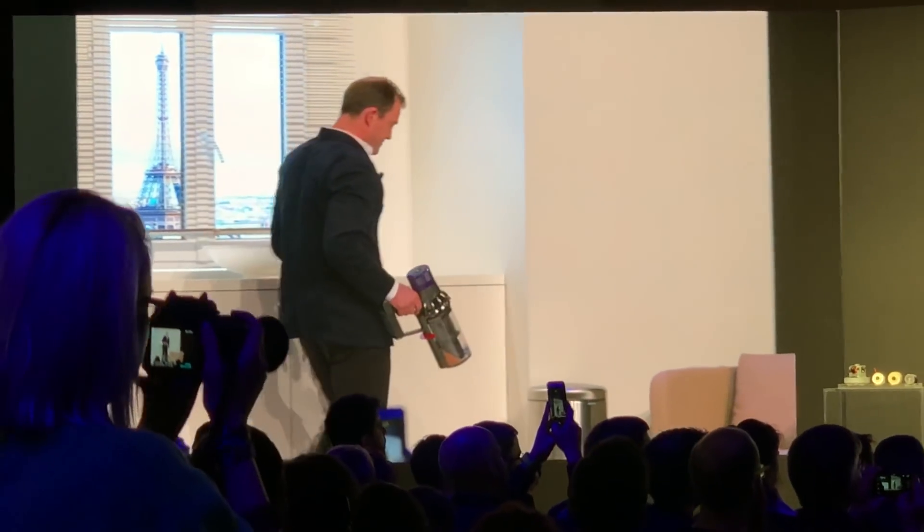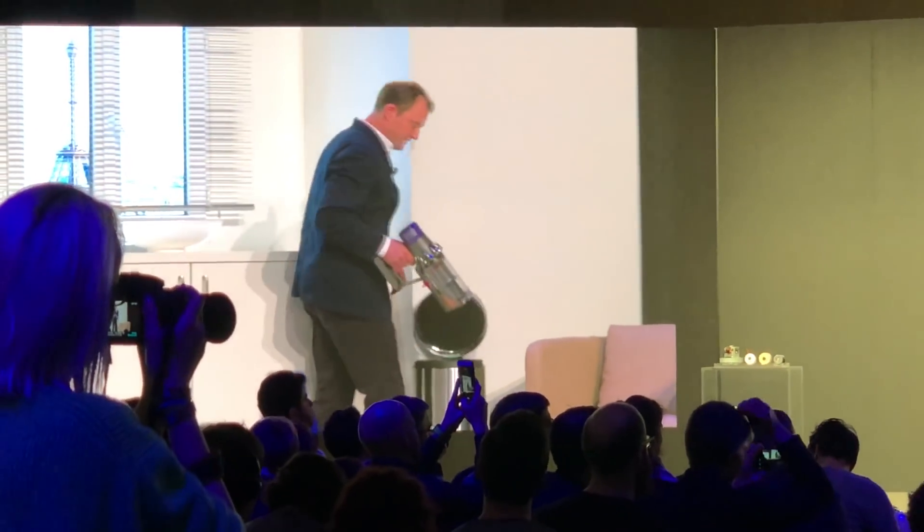And here I'll demonstrate the pointing chute.